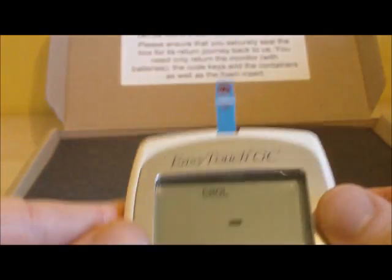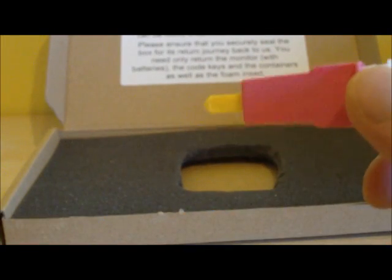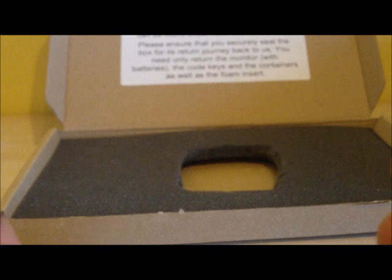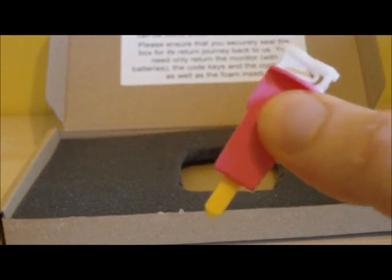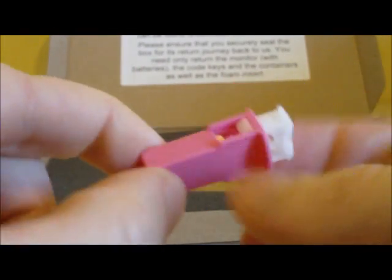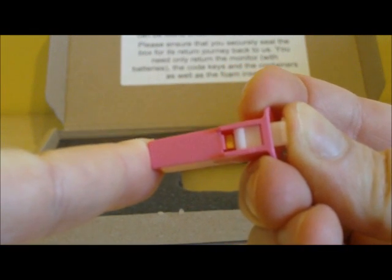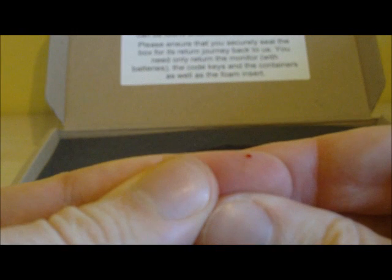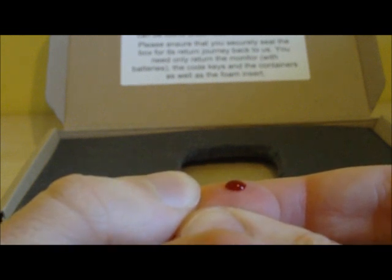Before pricking your finger, go and wash your hands to ensure they are nice and clean, as this reduces the risk of infection. Using nice warm soapy water will also increase blood flow to your fingers, ensuring a good blood supply from the finger prick. Take your lancet, remove the yellow cap, hold the lancet flush with your finger, push down on the white top and you will hear a click. The blood should start forming — try not to squeeze too much and allow it to bleed as naturally as possible.